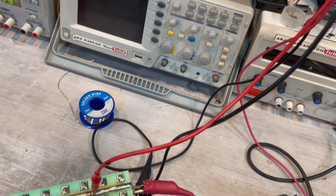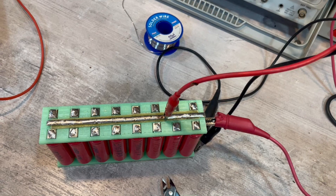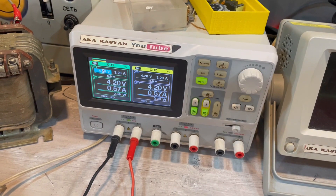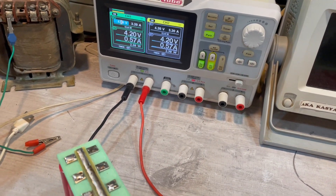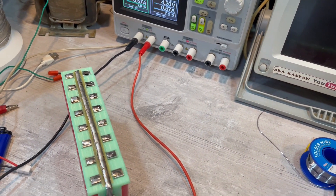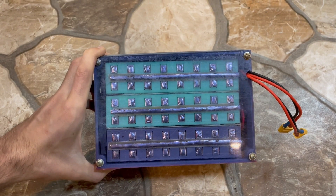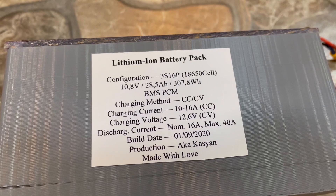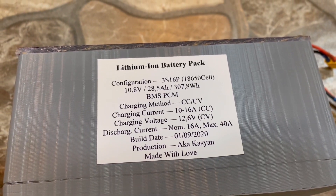In the meantime, all three assemblies went through charging and discharging cycles to determine capacity and safe current output. Before final assembly, all three cells were charged to 4.2 volts. Everything was installed and connected, and only the most important thing remained — a nameplate with the full battery characteristics.